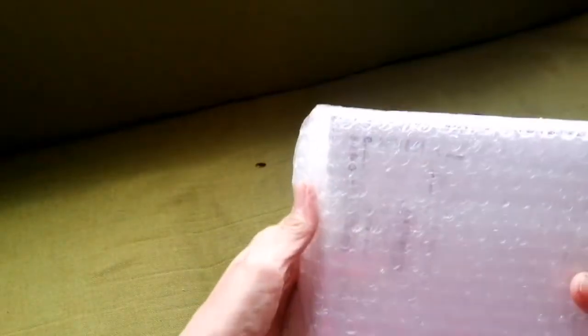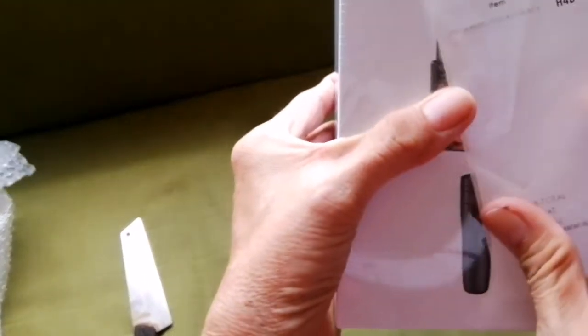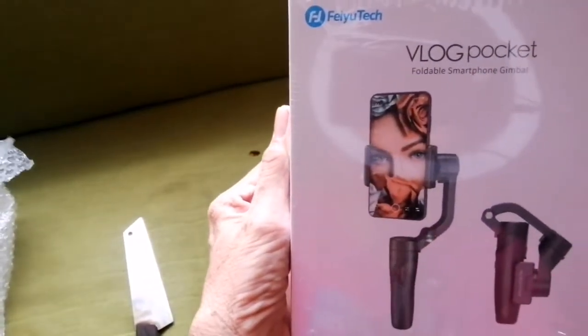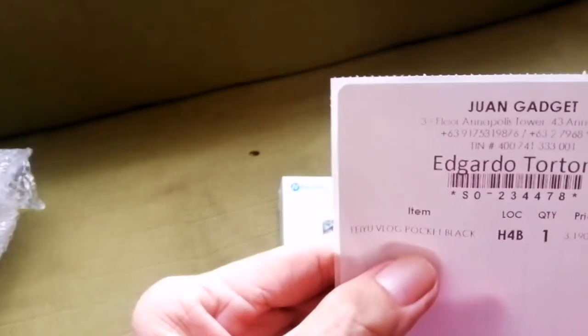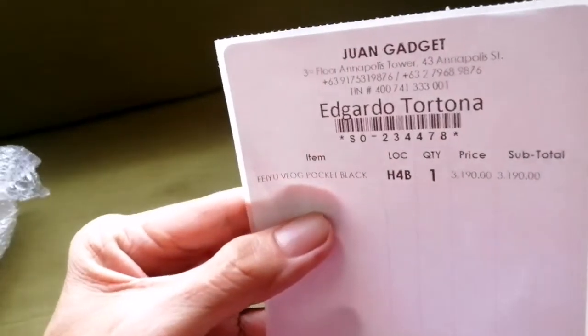Wow, complete with bubble wrap. Ta-da! It's the big brigade — the B-Log Packet Gimbal. It comes with a receipt from one gadget. I bought it for 2,190.